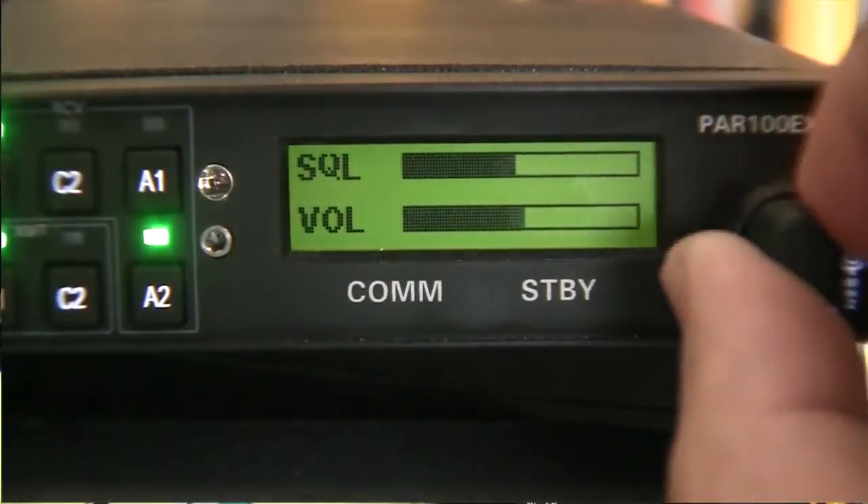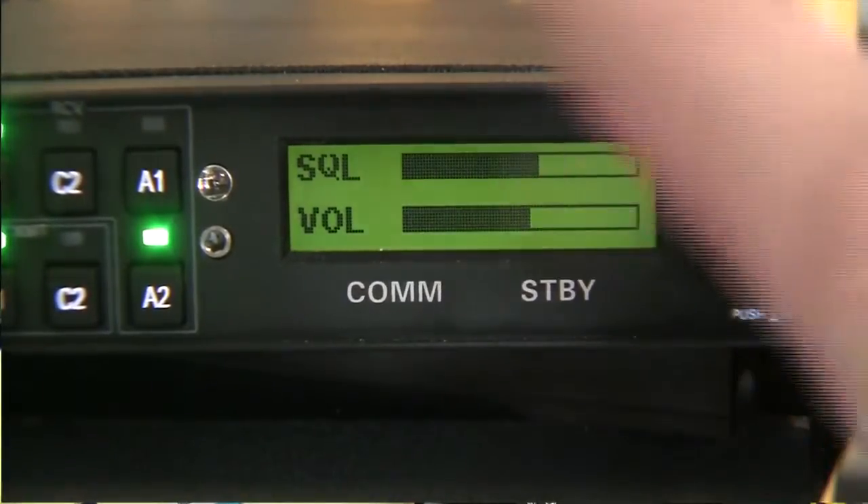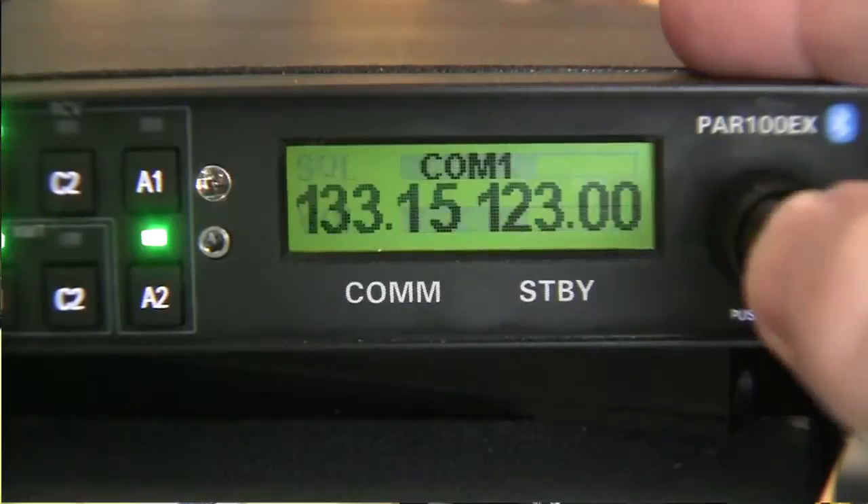The only other function that these two knobs have is to adjust your volume and squelch. By depressing and holding for one second, you'll see that we can now change the volume and the squelch of the radio.